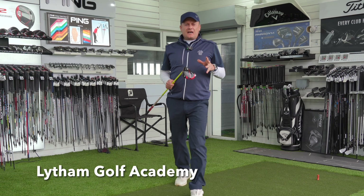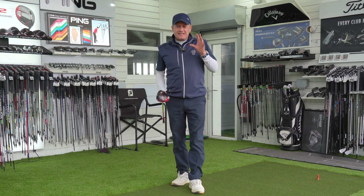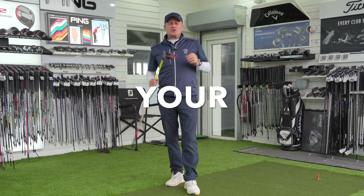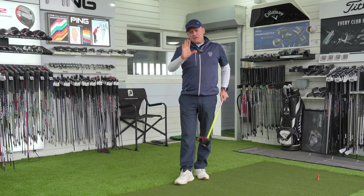Here we are at Lytham Golf Academy in the custom fit studio, and today I'm going to give you another 60 second tip that will fix your slice with the driver forever.